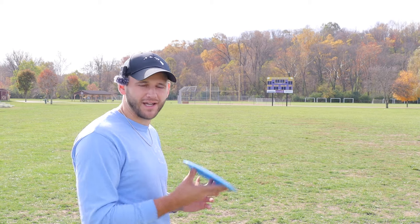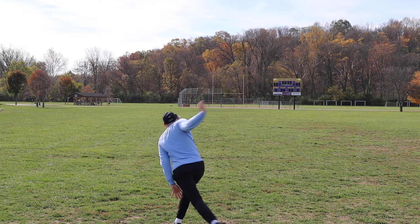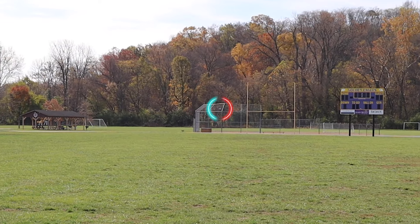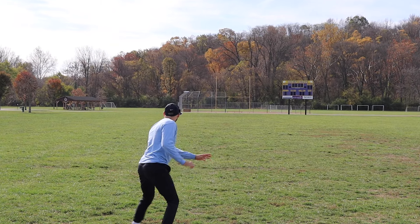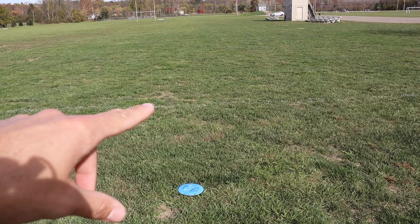I'm going to throw another hyzer flip where I just try to push a bit further — a little bit more exaggerated run-up, and just hopefully I throw it a bit harder. I noticed this shot was a ton of hyzer, and you can see the disc still flipping up to flat. Now this is kind of hurting my max distance, because I'm not getting the turn still, and that is kind of a me problem. I need to figure out how to throw it a little bit flatter in order to get that turn out of it.